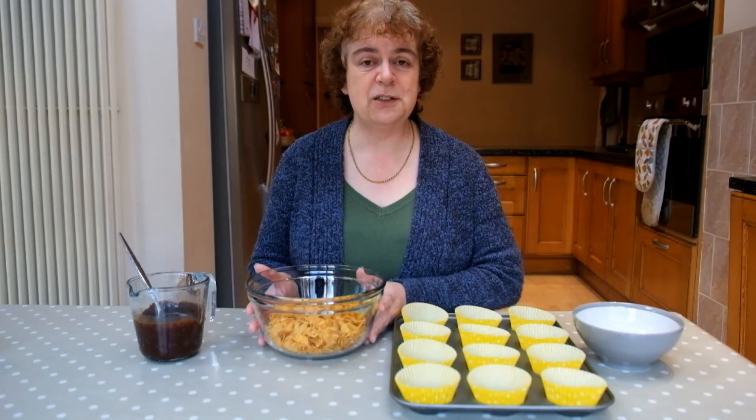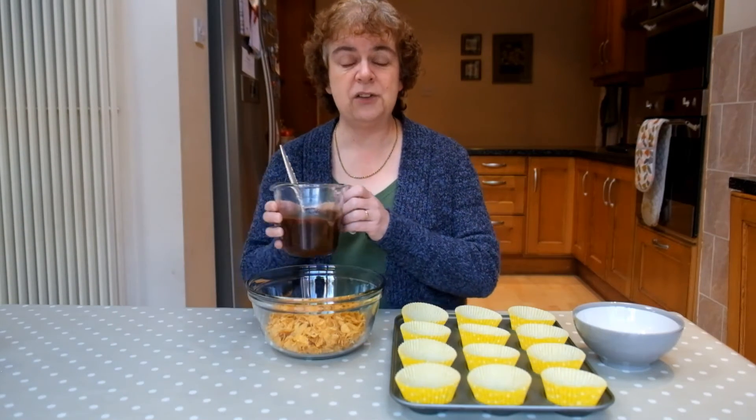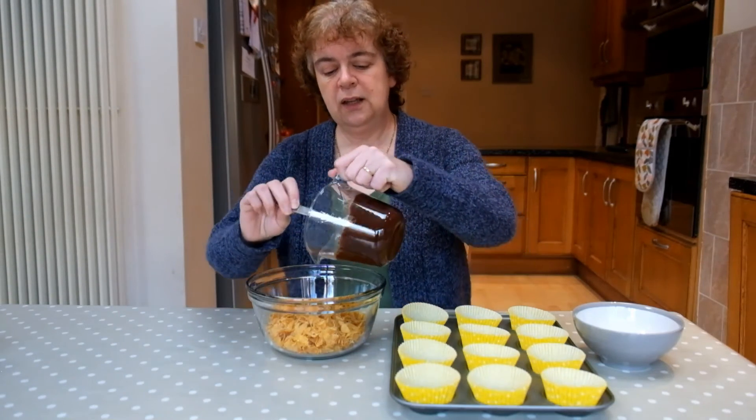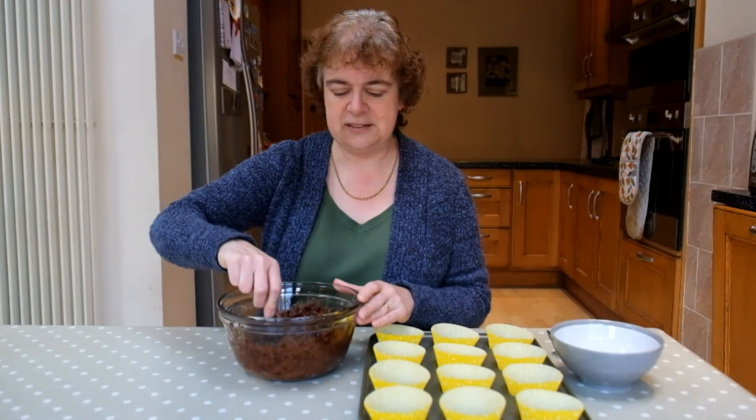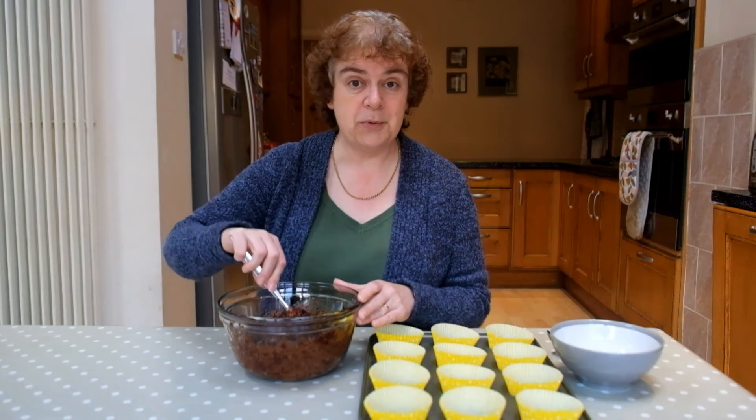Now I simply need to mix it all together. I've got a hundred grams of cornflakes in the bowl here. Add the melted mixture and mix it together really thoroughly. That might take a few minutes, and then you're ready to spoon it into the bun cases and pop the mini eggs on top.